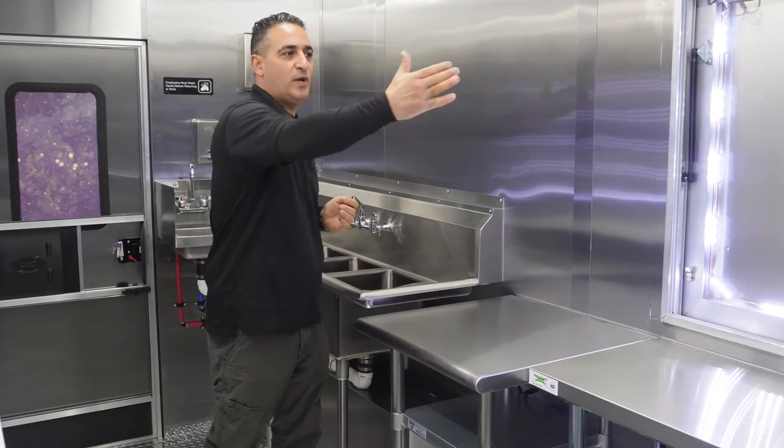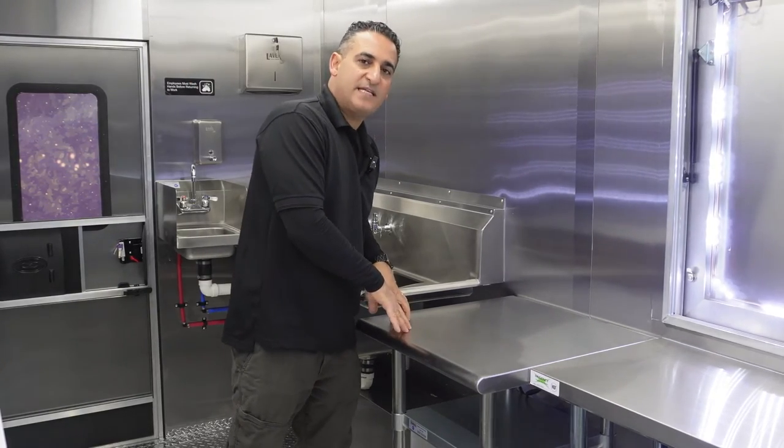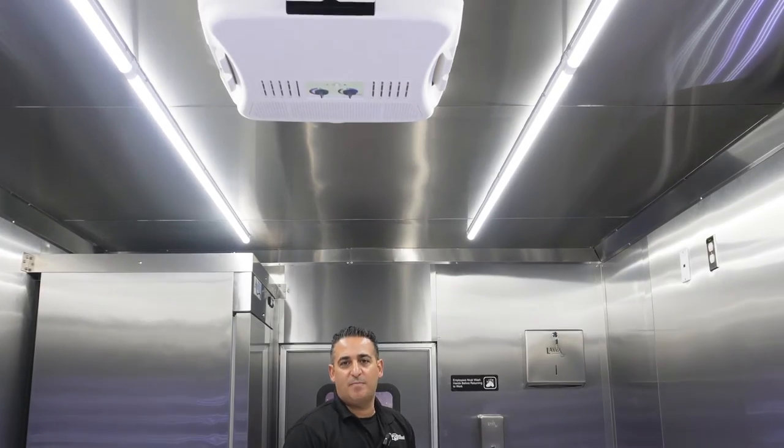There is a table right next to the sink, between the serving window and the three-compartment sink — this is where the mixer for the dough will go. There are LED lights on the interior and an air conditioning unit of 15,000 BTU in the center.